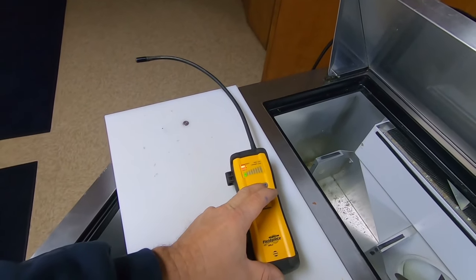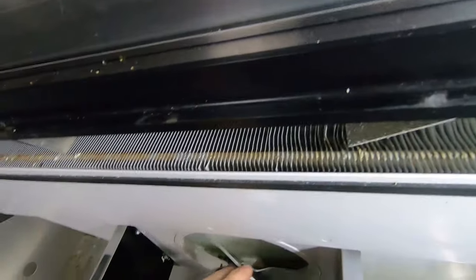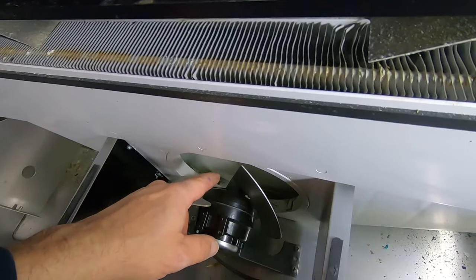I just thought I'd give it the benefit of the doubt. Looks like they've changed this a little bit—now it's plastic, usually that's aluminum. When you've got this out, it's a good time to clean your drain out and stuff, because your drain tends to get packed full of crud.